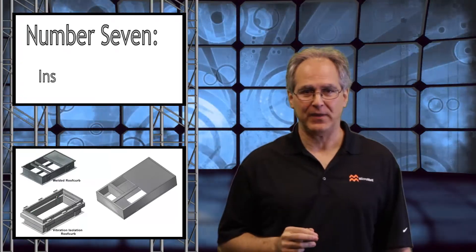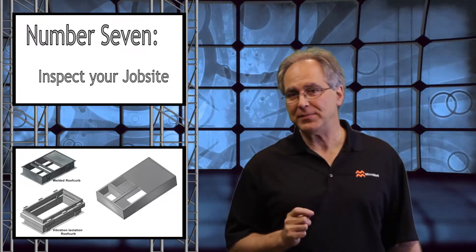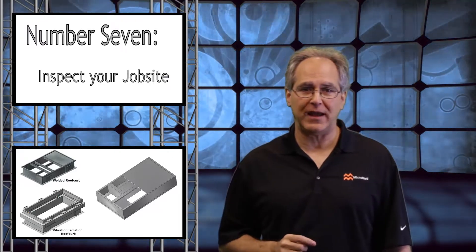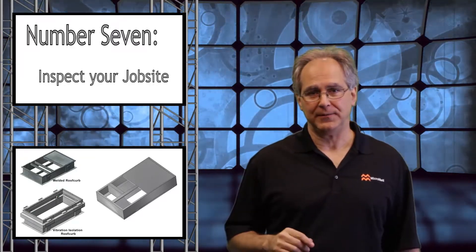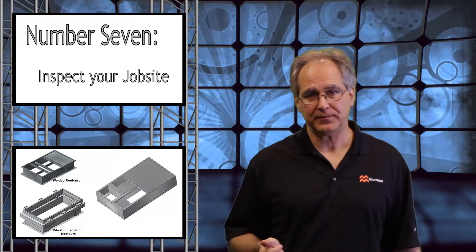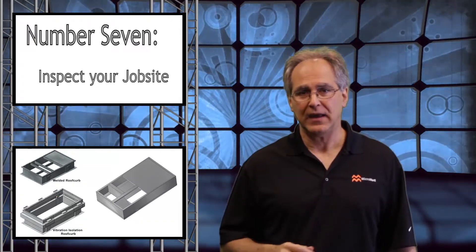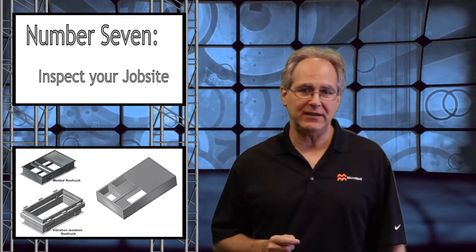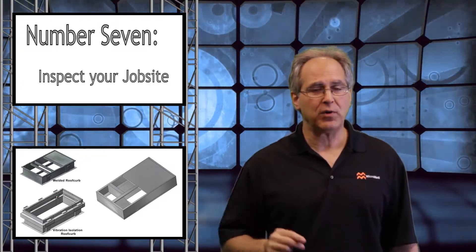Finally, number seven: a general inspection of the job site. Inspect the job site for any possible issues that may arise. Check the clearances around your job site. Are you adding exhaust fans? Are there walls or other rooftop units? If our standard curb adapter needs modification to better fit the environment of your work site, that's no problem.